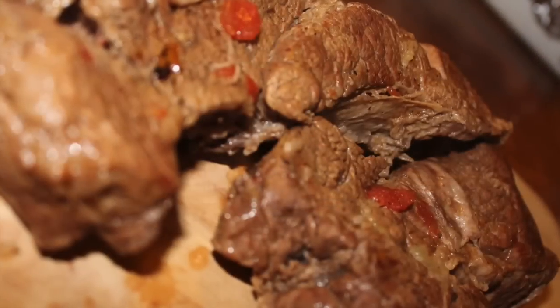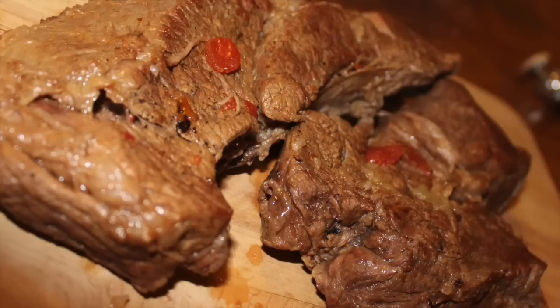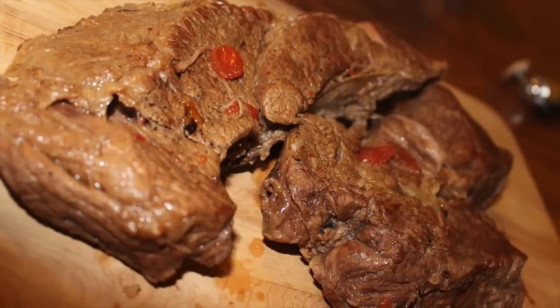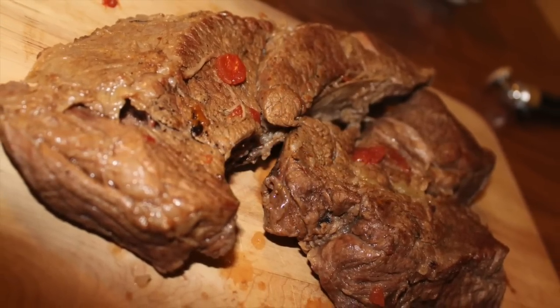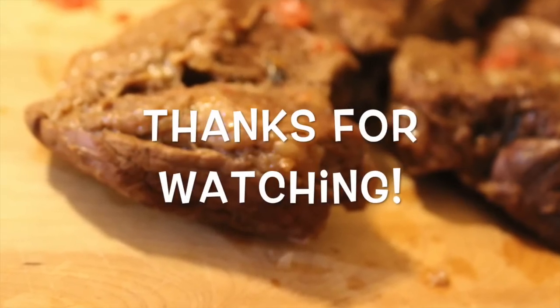The trick to this is sometimes it will fall apart and sometimes it won't, like it did here. Either way is fine — it's still delicious, period, end of story. Serve this with baked macaroni and cheese or green beans or whatever side you want, and you've got a meal your whole family will simply enjoy.